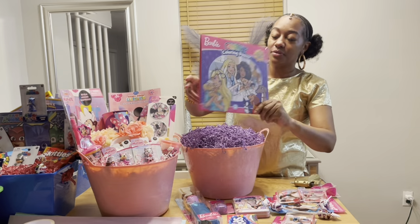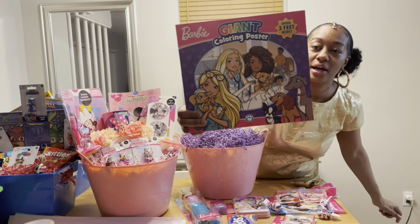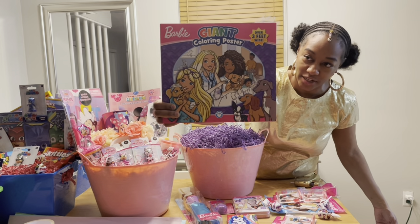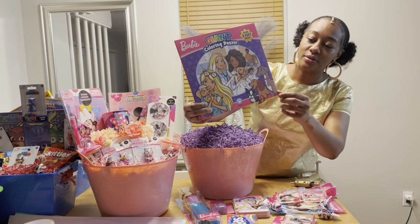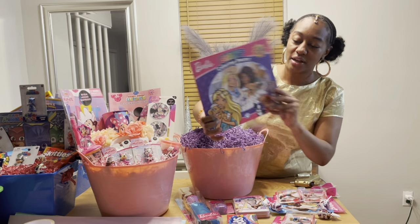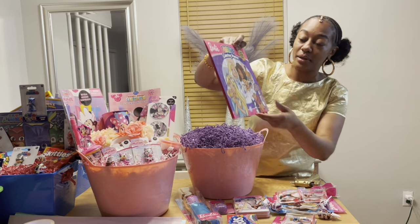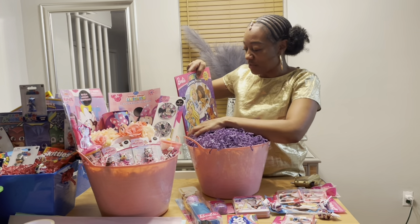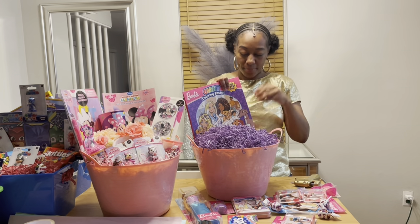I always start with the biggest item in the back of the basket. This is a giant coloring poster — I'll do a close-up of everything in the basket after I'm done making it. It's like a cute, really sturdy folder that they can reuse after they take the big poster out. I'll glue this in the back just so it stays in place because it's so sturdy, I don't want it to pop out.